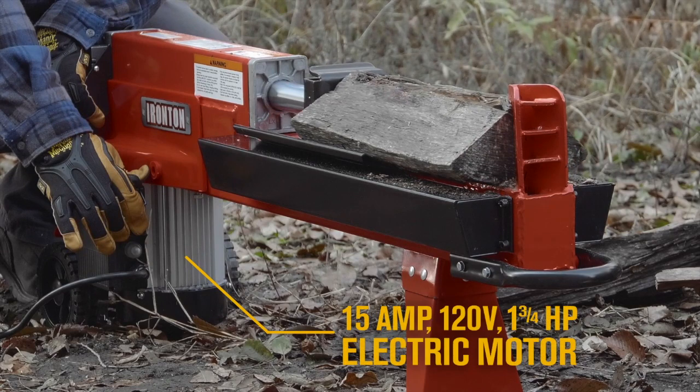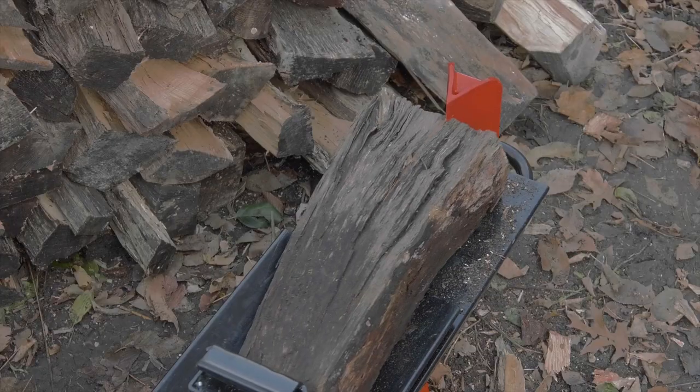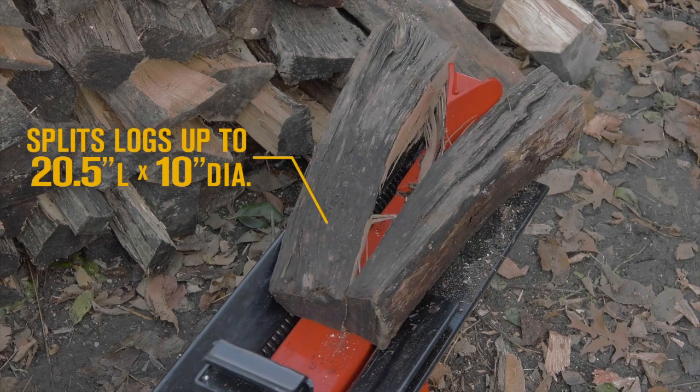A powerful electric motor delivers 5-ton splitting force that powers through logs up to 20.5 inches long by 10 inches in diameter with just a 14-second cycle time.